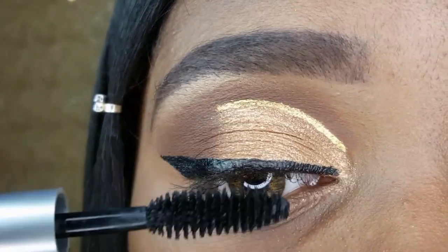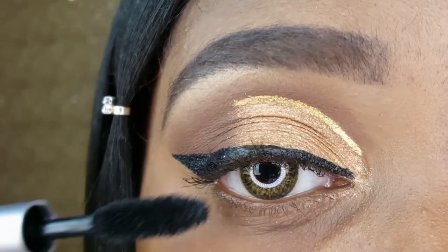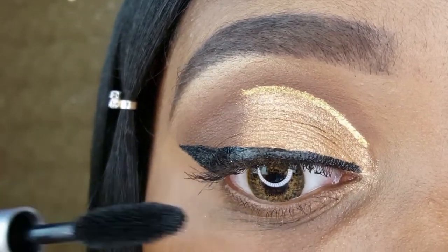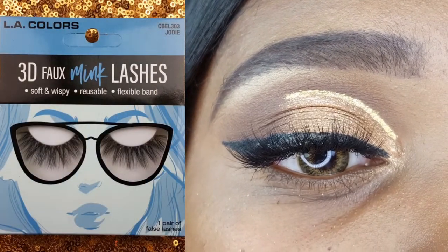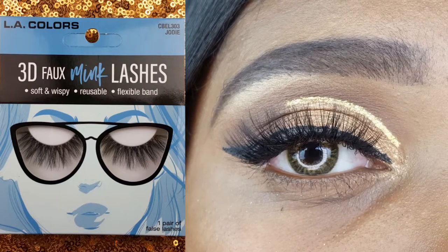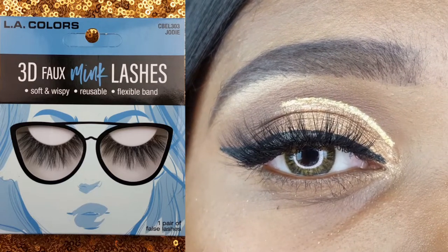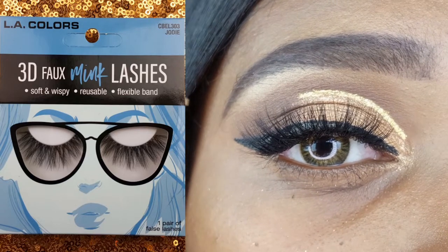Before I apply my false lashes, I am applying a coat of the Milk Makeup Kush Mascara. This is the LA Colors 3D Foam Ink Lash in the style Jodi. This is a repurchase. I love how voluminous and wispy these lashes are. They have a really thin band and they're super easy to apply.